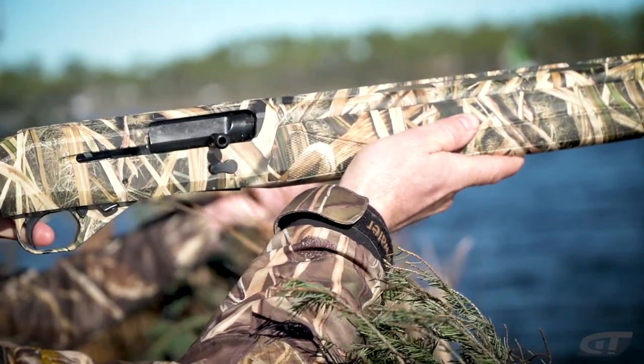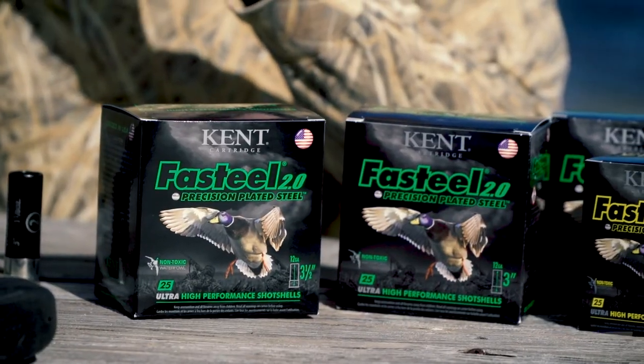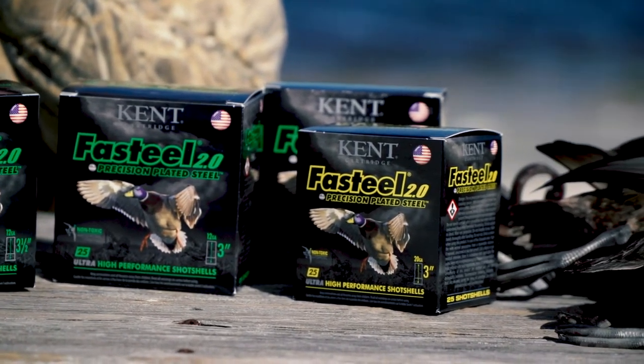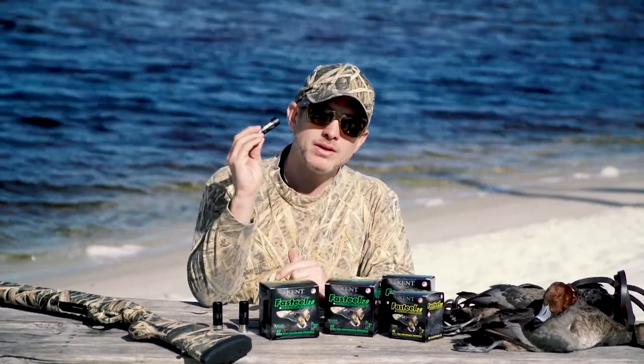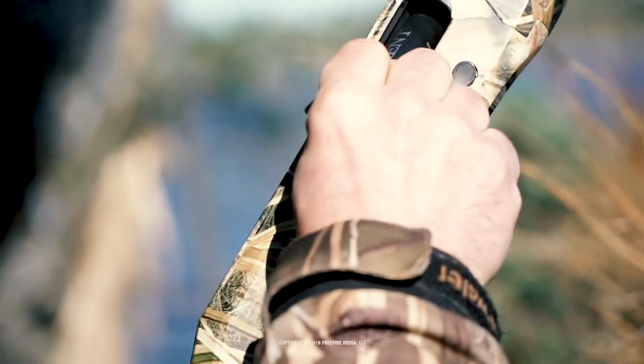They're loading them from three-and-a-half-inch heavy loads — even stuff you could use for goose hunting — all the way down to 20 gauge, so you have a variety of loads to choose from. So if you're a waterfowler, Kent Cartridge Fast Steel 2.0 Precision Plated Steel.